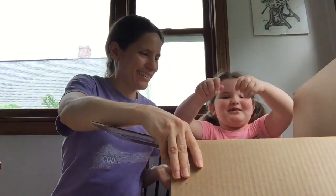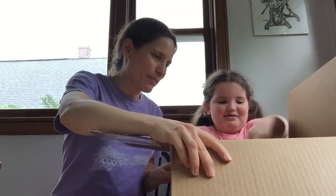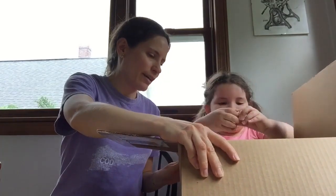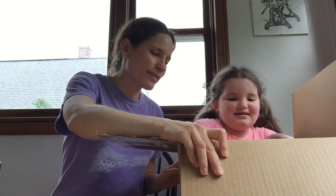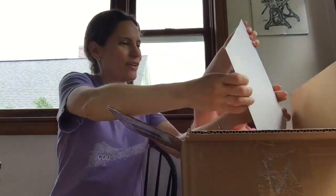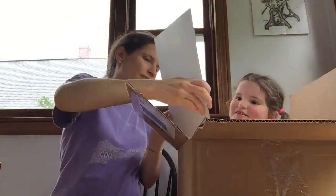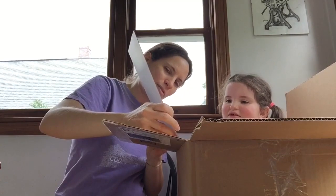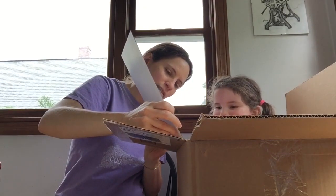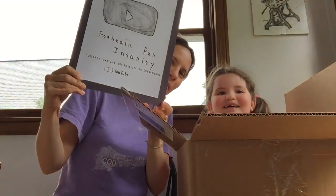YouTube knows I love this stuff! Yeah, you like the packing peanuts. Packing us — what have we got in here? What is this? Oh my goodness, look what we got! What does it say? For Fountain Pen Insanity — congratulations on passing a hundred subscribers! Yay, we got our graphite play button!